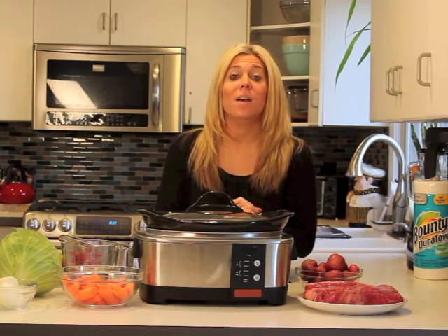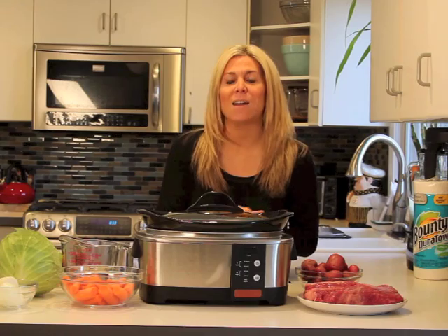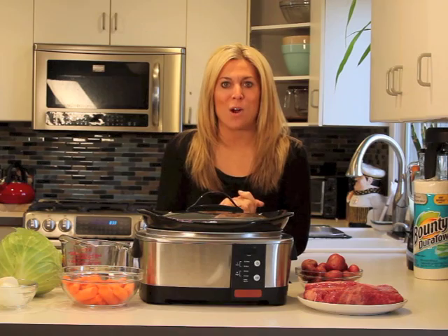With four kids now, it does become a little bit more difficult to go out to a restaurant. You know how busy they are, especially on St. Patrick's Day, to get these traditional Irish meals. So my husband and I thought it would be fun to cook at home for the boys.